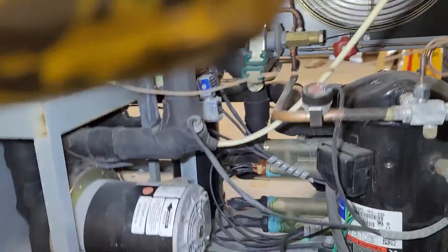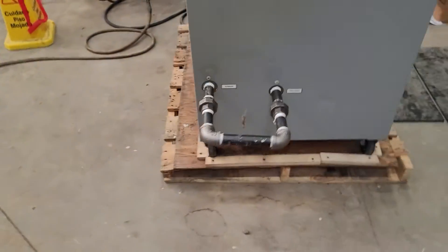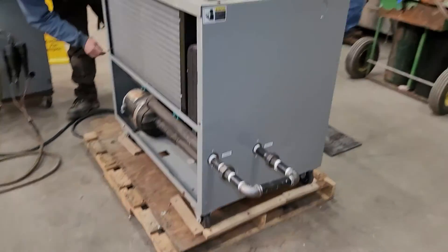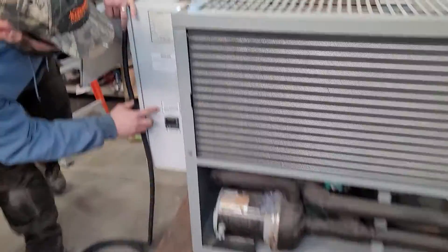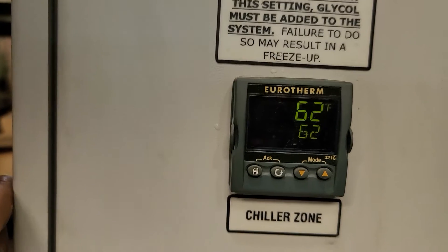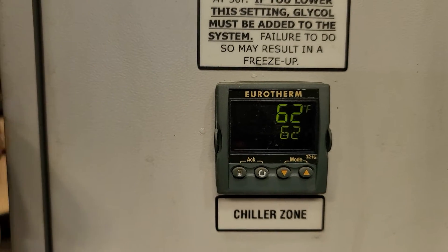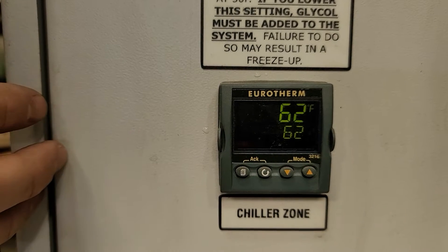If you come around on the other side, you can see the set point here. This is the chiller zone. We need 60 degrees right now. We just shut it off, so it's cooling down a little bit right now.